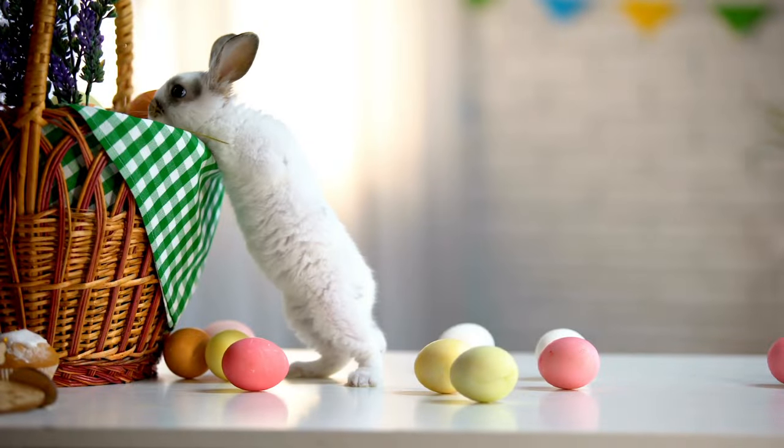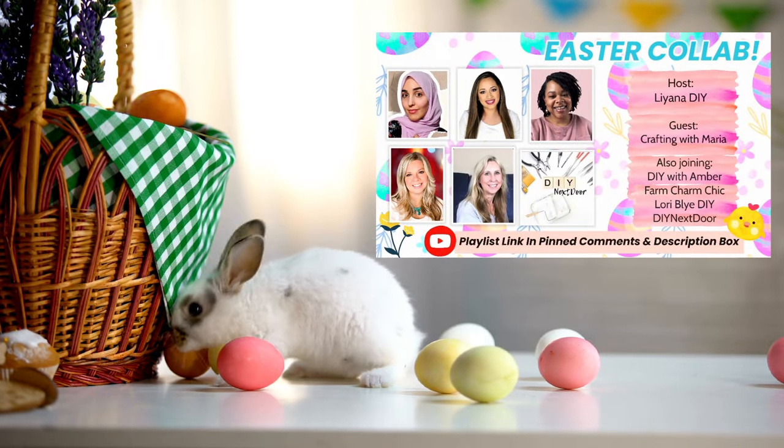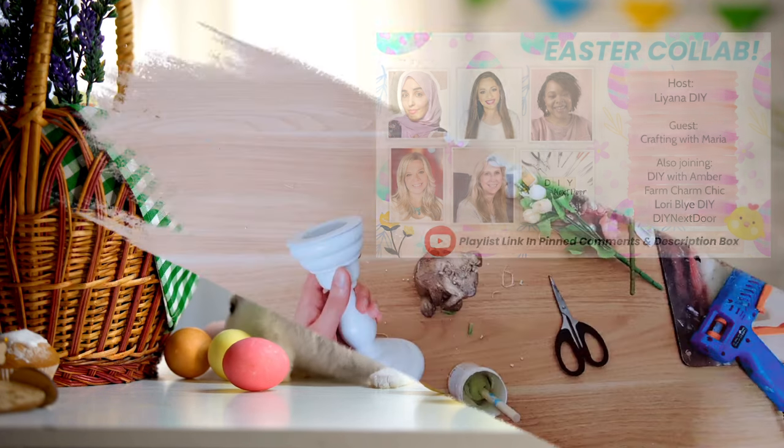Today's video is extra special because it's part of a collaboration. There's going to be a playlist with more Easter ideas for you to enjoy, so make sure to check it out once you're done watching my video.